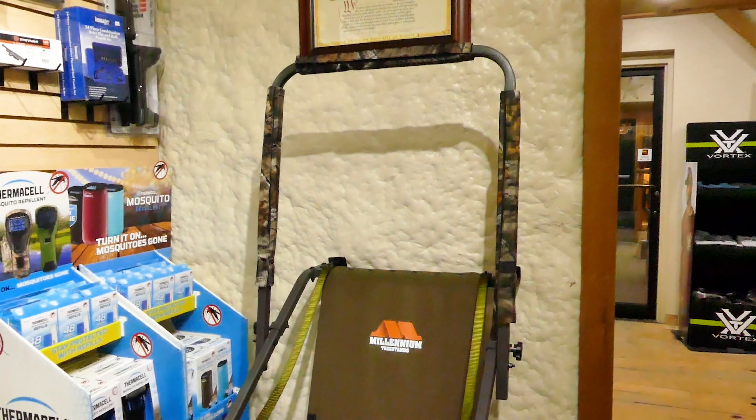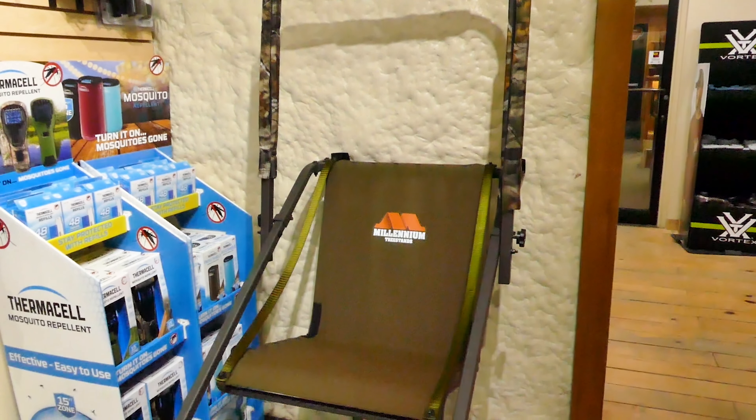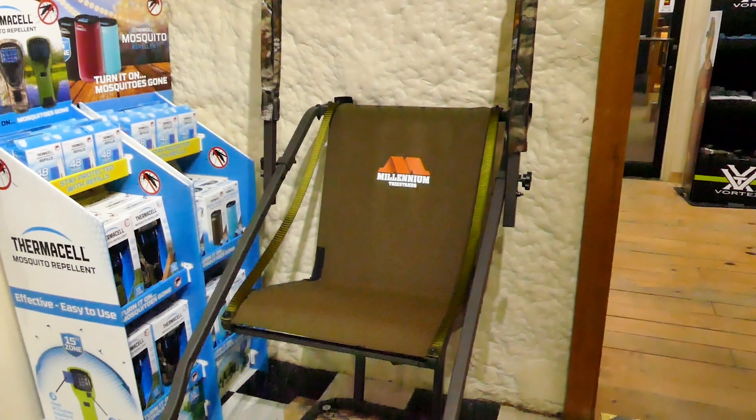Hi guys, it's Cody again from Security Center. Today I have the Millennium Tree Stand. I prefer this model — this is the L110 series.